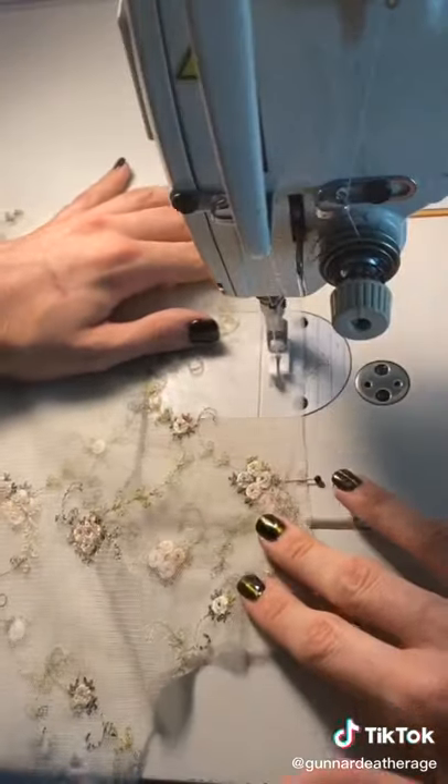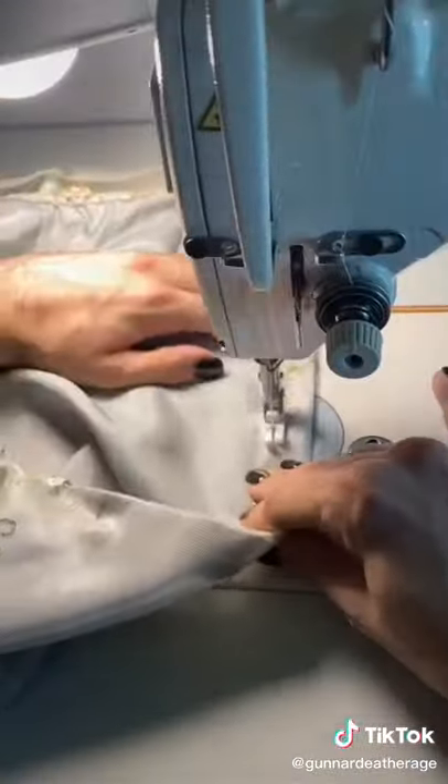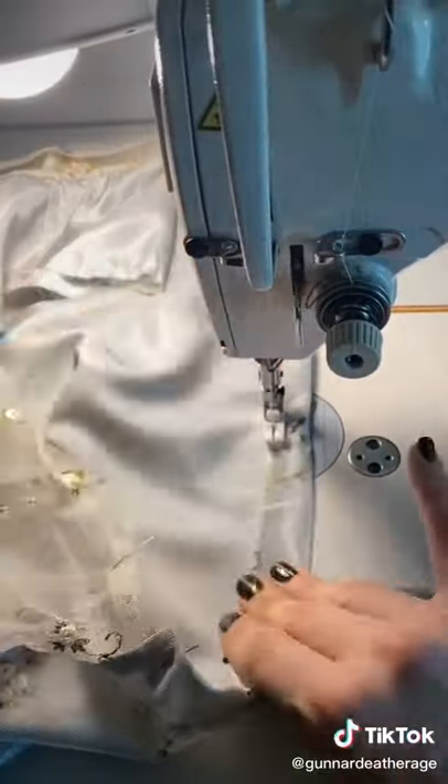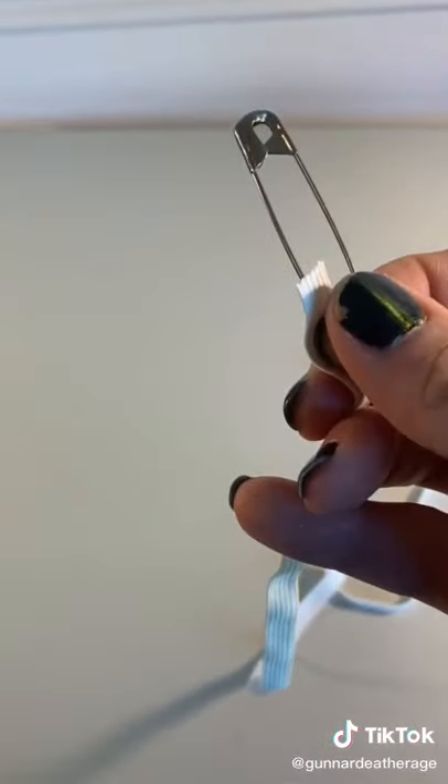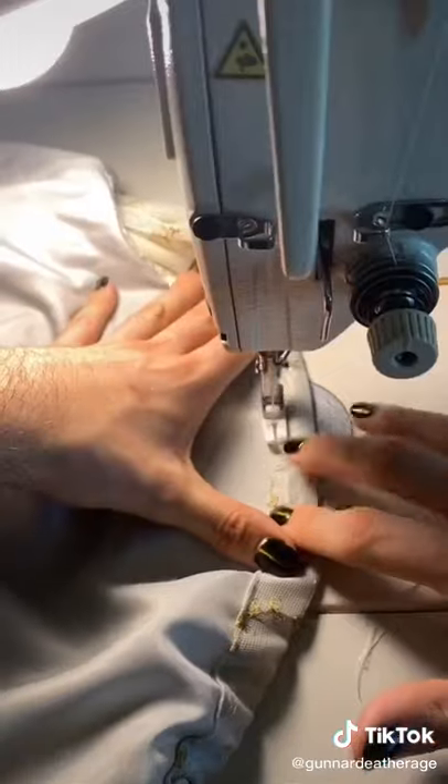I won't be lining the sleeves as I want them to feel nice, light, and airy. Now that the bodice is sewn together I can fold it over to create a casing that will hold the elastic. I'm just going to thread the elastic through the top casing using this safety pin, and afterwards we will stitch the casing closed.